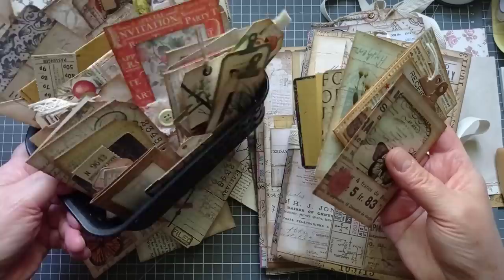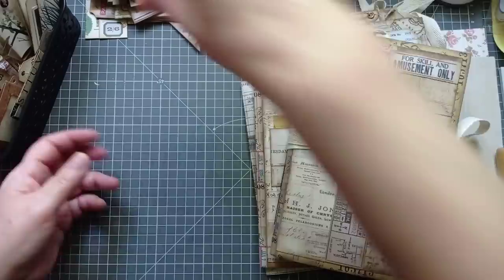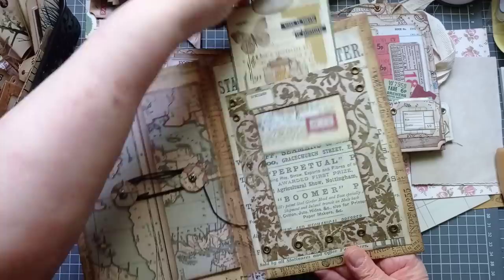I have filled one junk journal with all these bits, and I'm going to be filling another one here today with you. If you've watched recently, you may have seen me make my Tim Holtz style junk journals. Here are the covers — I've just pieced together Tim Holtz scraps onto envelopes. I will link to all the videos where I've made these if you want to look at them.